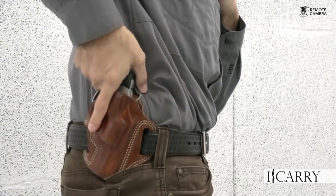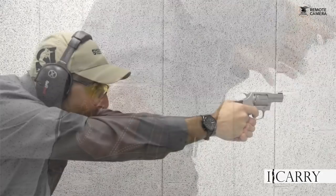Jay Grazio with Shooting Illustrated here with another entry in our iCarry series, bringing you firearms and gear devoted to home and personal defense. Today we have a Colt Cobra 38 Special revolver in a Galco holster. We also have a 5.11 Tactical belt, a DeSantis speedloader holder, a Camillus Tonto 2 folding knife, a Coast rechargeable flashlight, and an HKS speedloader. Let's take a closer look at this gear.